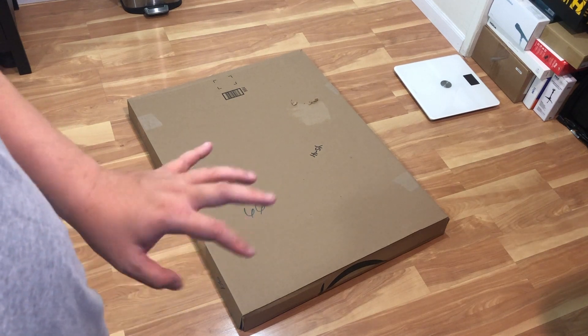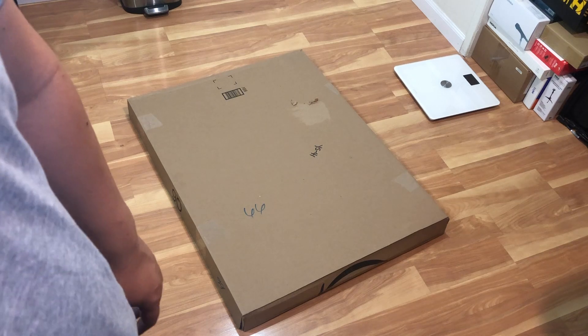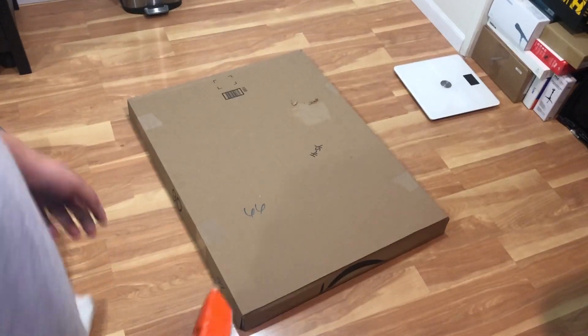It's pretty much just a plastic case that sits on top of the DJ deck just to protect it from dust and other things. So I'm going to unbox it right now. It's a pretty big box as you can see, so let's get started.